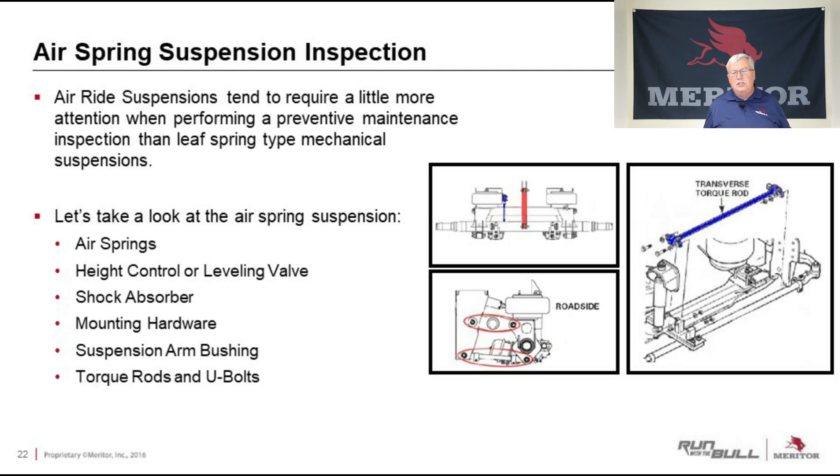Air suspensions tend to be a little more maintenance-related when compared to a spring suspension. Let's talk about the air spring suspension components: air springs, height control leveling valves, shock absorbers, mounting hardware, suspension arm bushings, torque rods, and U-bolts. We know how important the U-bolts are to the system, whether it's on an air suspension or a spring suspension.